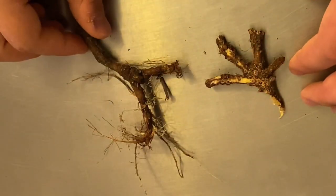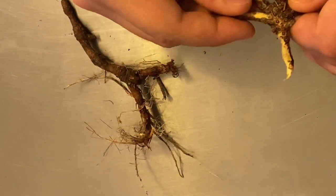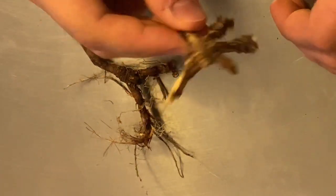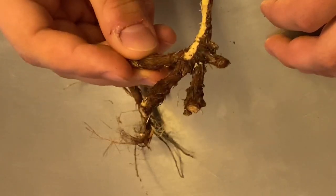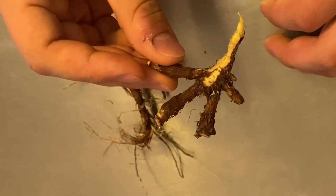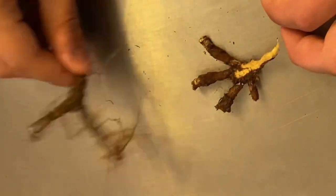Now why is orris so expensive? That is because of labor. It takes three to five years to develop underground root structures, it has to be hand harvested, and then it takes another three to five years to dry and age properly to develop irones.